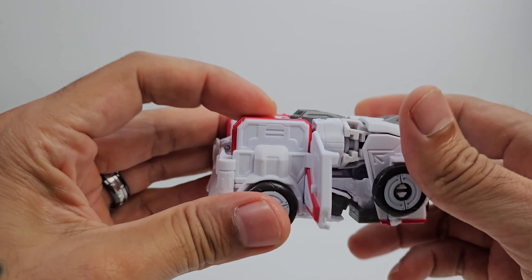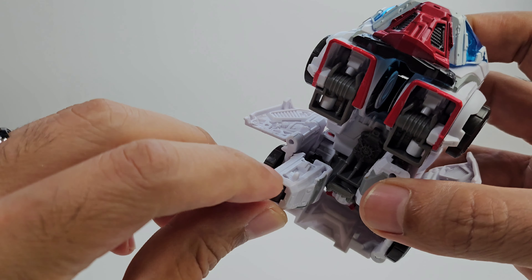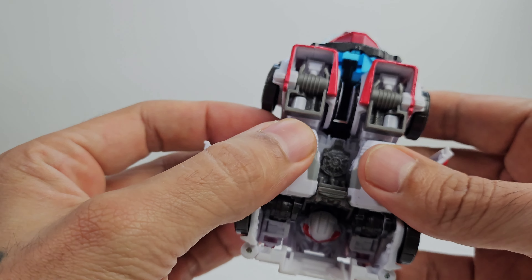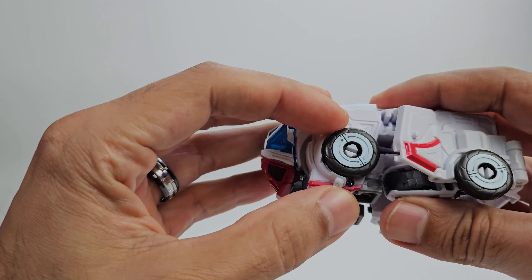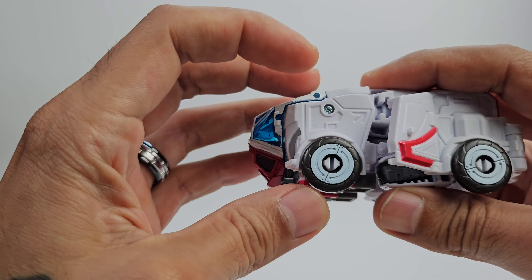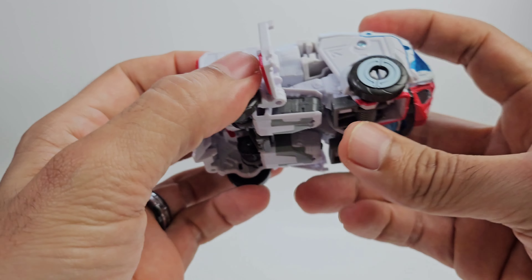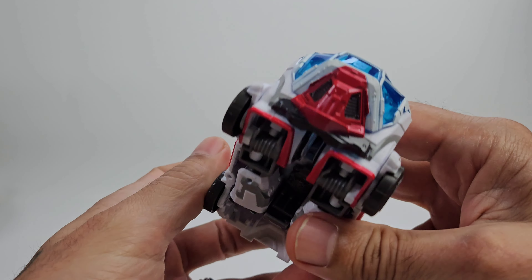Going over to the breast of the figure — the bottom of the arms has tabs that go right into the corresponding area and snap into place. Bring the wheels down forward until they snap into place — do it on both sides. Then snap the panels shut, and there we go — alt mode complete.